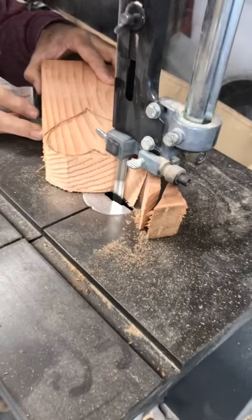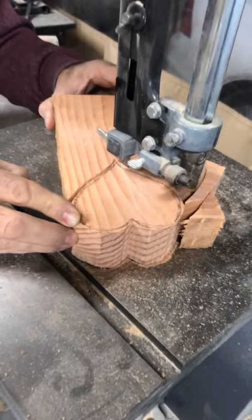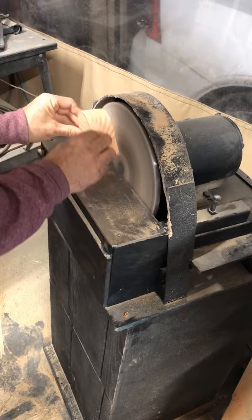A bit of everything: some scrap lumber, bandsaw, disc sander, drill press, laser engraver, and a bit of linseed oil to finish.